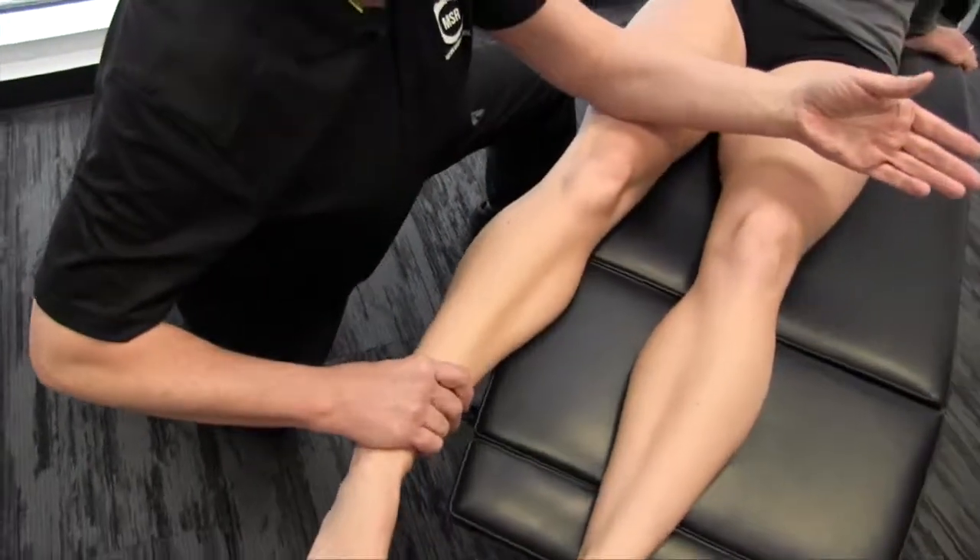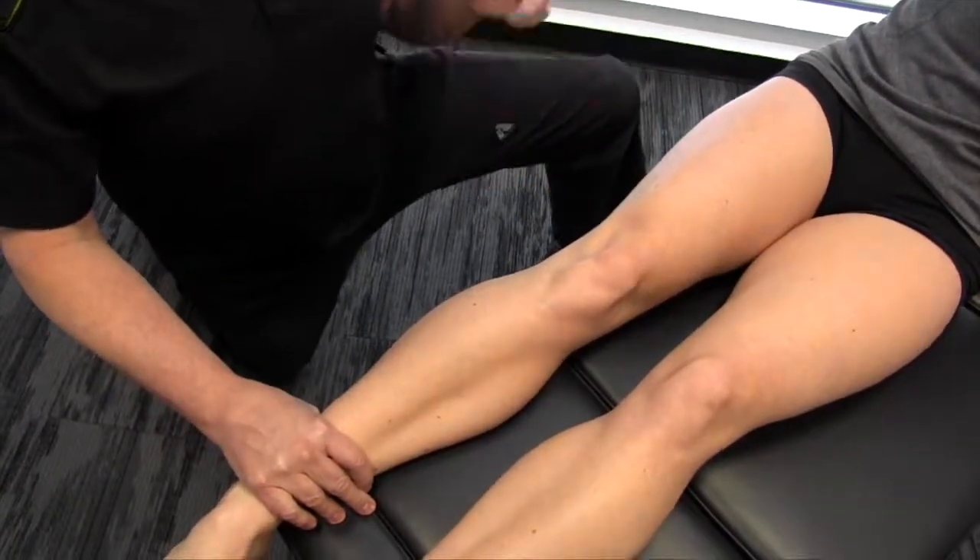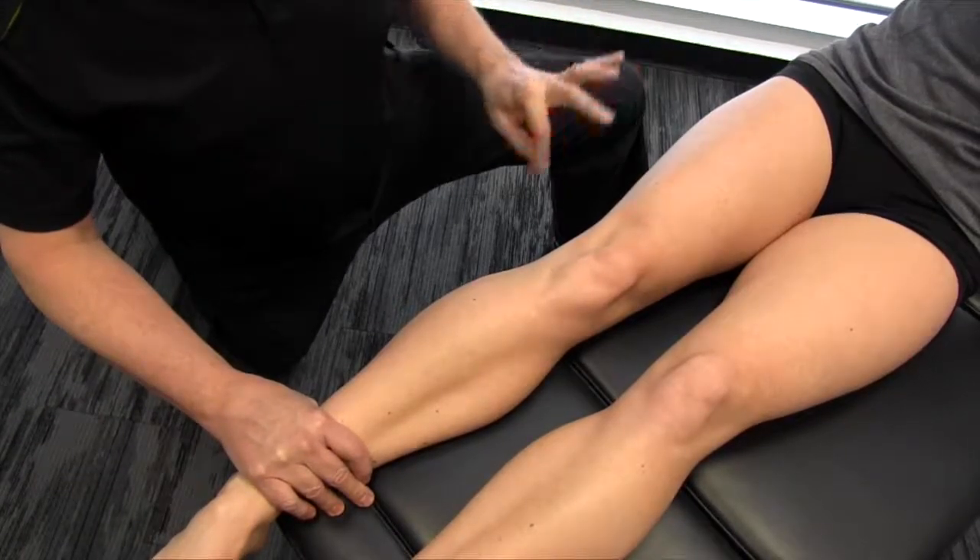We'll actually block off the area, and we could do this either on the vastus lateralis, the rectus femoris, or the vastus intermedius.